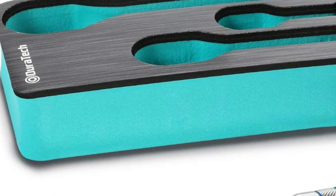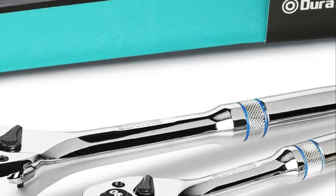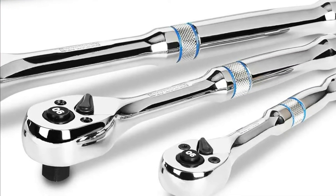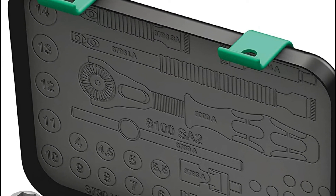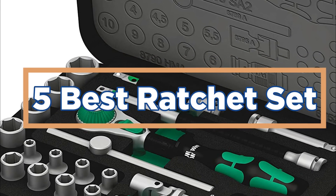The Ratchet Set — the best ratchet set for your needs is something that you will want to take into account when purchasing a tool. There are many different types of ratchet sets on the market, so it is important to find one that will fit your specific needs. In today's video, we will show you the top 5 best ratchet sets.